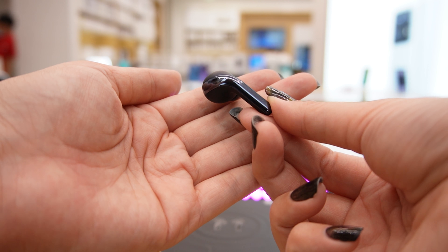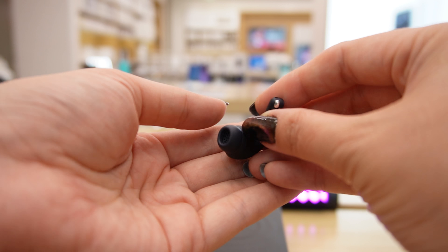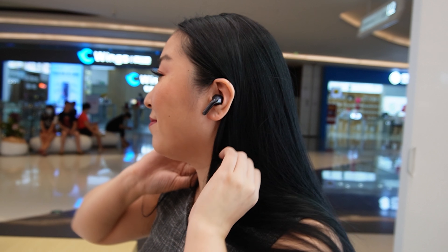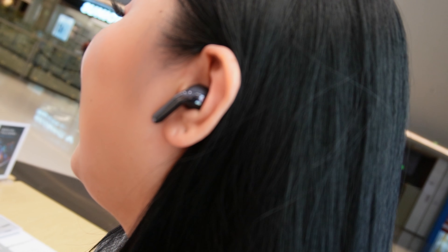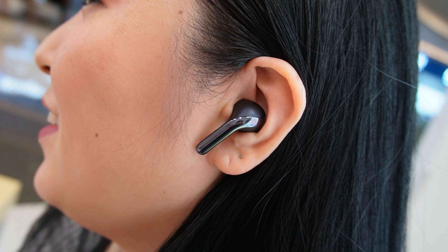The earbuds are very comfortable and they fit very well in the ears. They reduced the weight by 17% so you can feel more comfortable to use for all day long. Even if you move your head, the earbuds will fit tight. Xiaomi True Wireless ANC 3 Pro has IP55 protection, so it's resistant to water, sweat, and dust, which is great for those people who like to exercise.